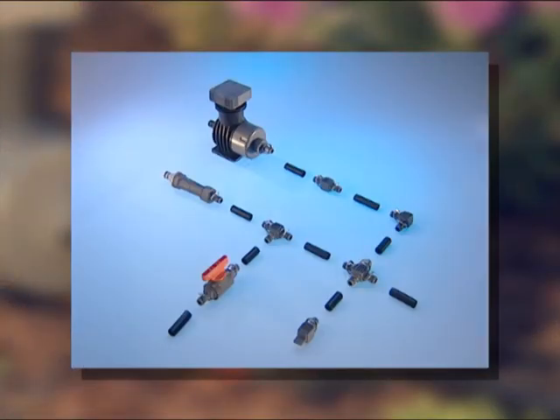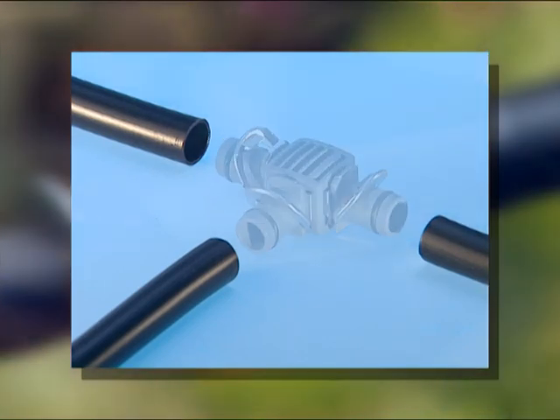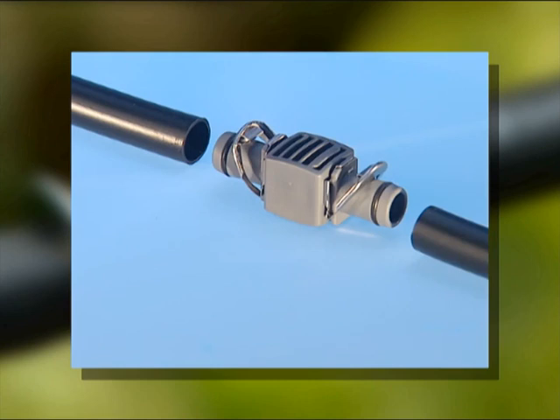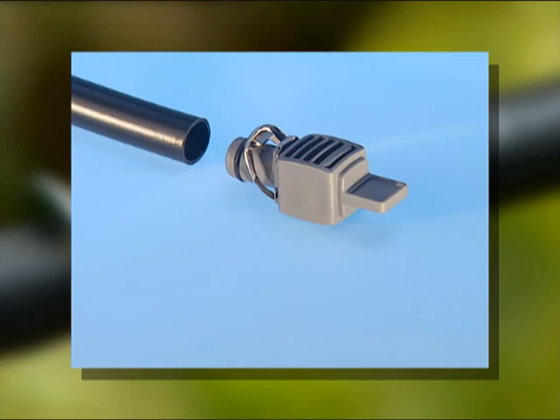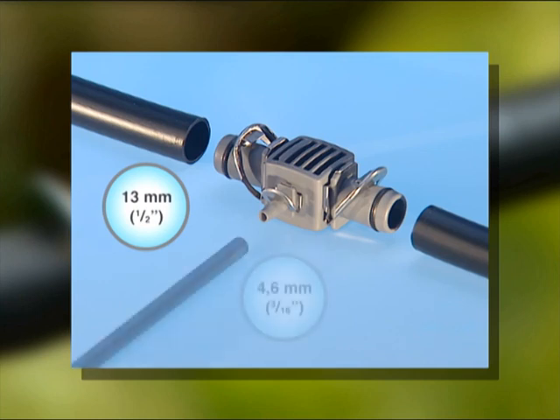Here are the connecting parts used to install an irrigation system. For branching off the connecting pipe, you can use a 4-way coupling or a T-joint. The L-joint is used for changing the direction of the connecting pipe at a right angle. Connectors are used for extending pipes. In the ends of the pipes, you fit plugs. For transitions from the 13mm connecting pipe to the 4.6mm supply pipe, use a reducing T-joint.